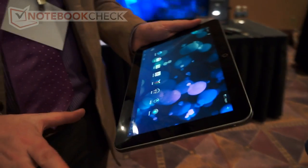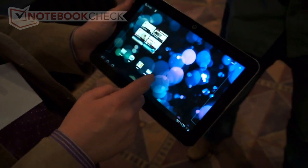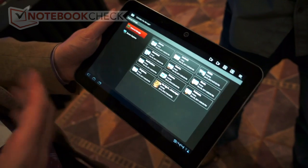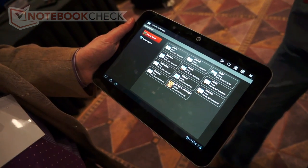We've kept Android pretty clean, not really skinning it or anything, but adding some useful apps like our file manager which lets you manage the files that you have on an SD card and move them to internal storage and back.